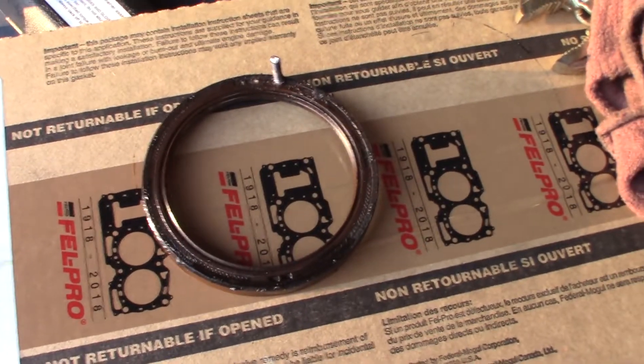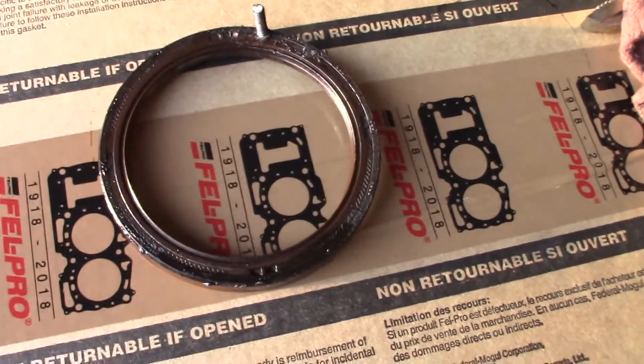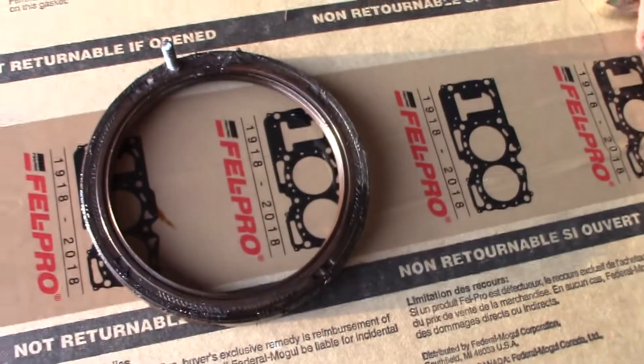An easy way to get these out without prying around with a screwdriver and all that annoying stuff is simply drilling a tiny pilot hole. See, these are metal structured — there's a rubber seal in them but the framework of them is metal.